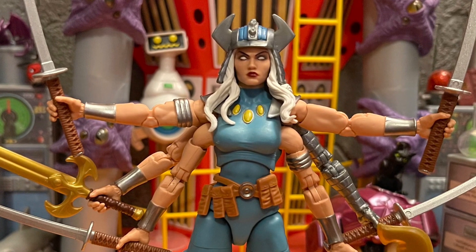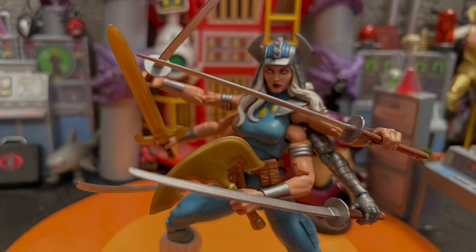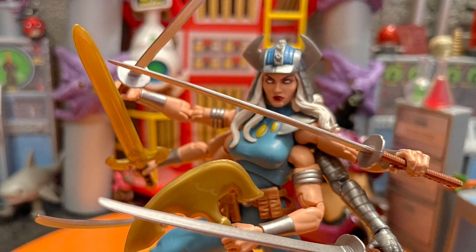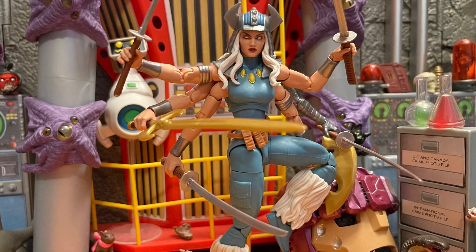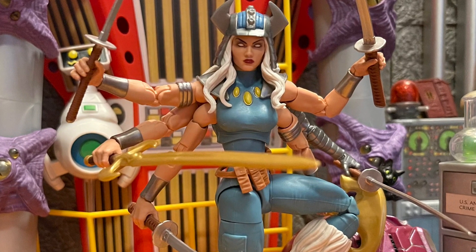The only thing I want from this figure is probably a beautiful second head sculpt — meaning she's smiling — because on the front cover of the package she has that little smirk smile. They could have included that. I know she has some weird power effect — I think a teleportation power — I wish they gave her a little effect for that. But all around, me being greedy, all those swords are cool.